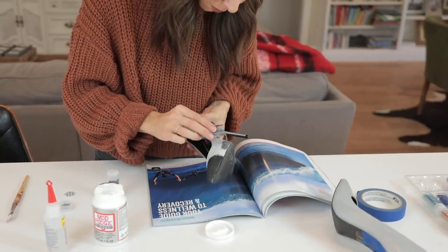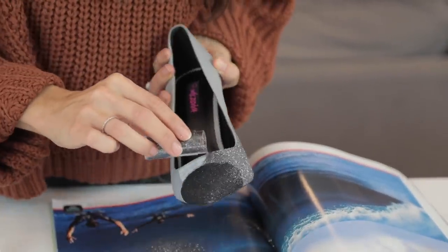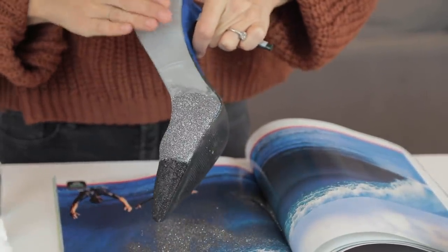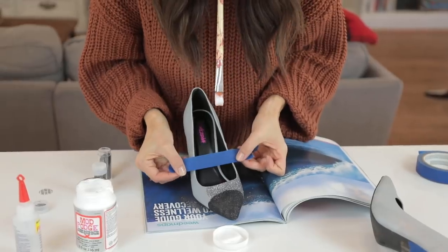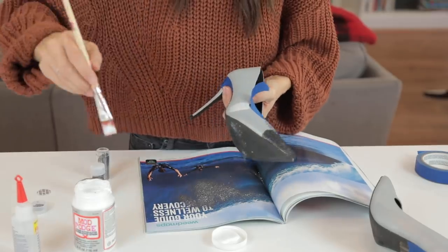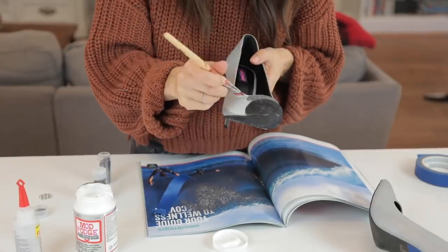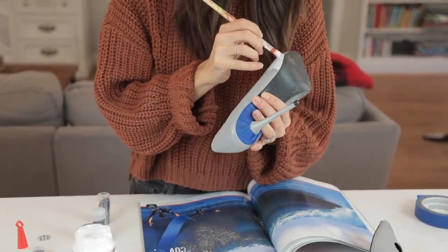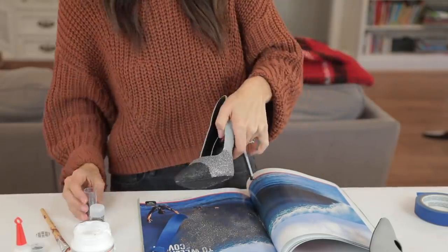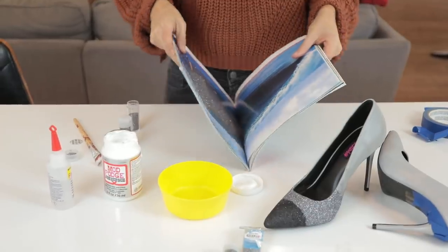I Mod Podged my next section and started drizzling on a little bit of the gunmetal, which is my next shade, just tapping off the excess right onto the magazine. Since I did one side, I wanted to make sure the outer side matched in width, so I put a piece of tape as a guideline, put a swipe of Mod Podge to know where to go, and filled it all in. Even then I was getting glitter on the bottom, which is why I'd say just tape it all off.